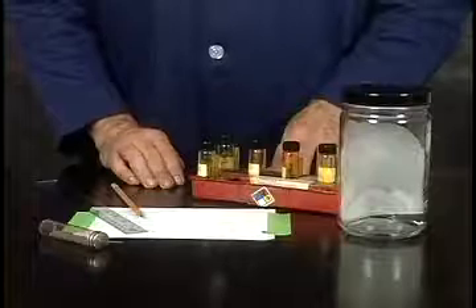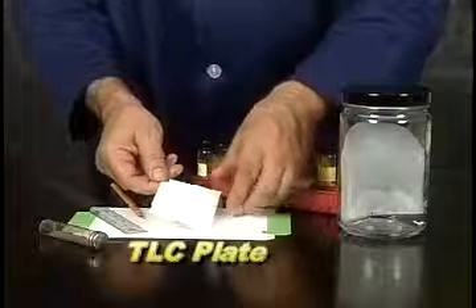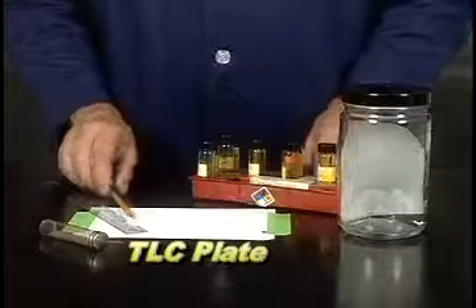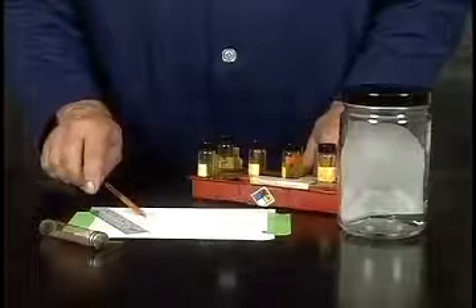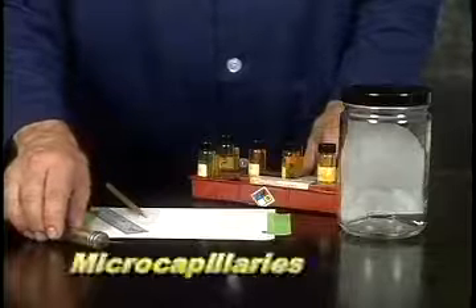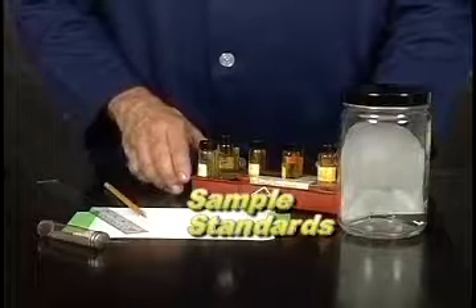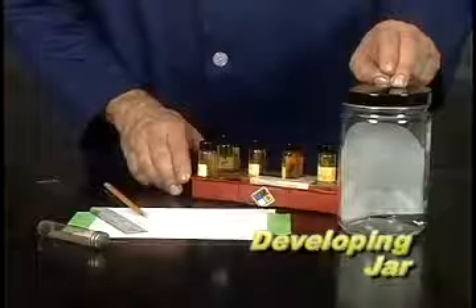What we'll need for TLC analysis is, first of all, a thin layer chromatography plate. This is matte on one side and shiny on the other. We're going to be spotting the side which is not reflective — that's the side coated with silica. You'll also need a sharp number two pencil, a ruler with a millimeter scale, micro capillaries (similar to melting point capillaries but thinner and open at both ends), standards of the samples to be analyzed, and a developing jar for each solvent to be used.